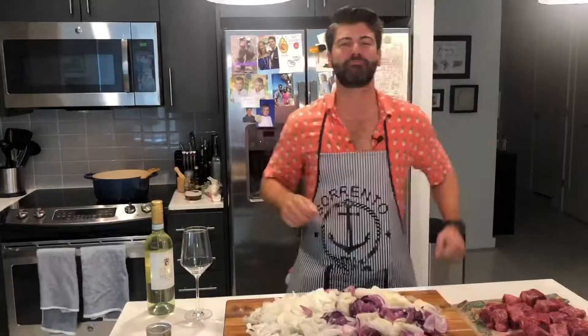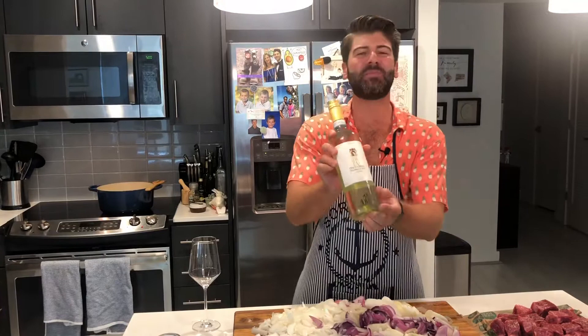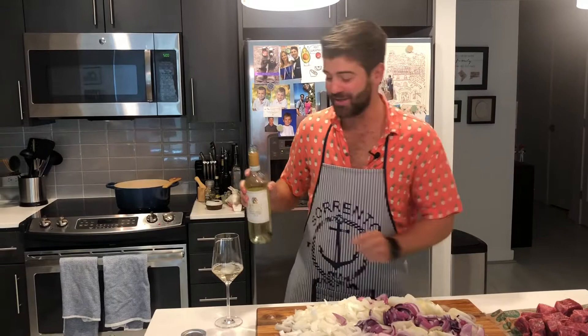We've got the mirepoix, the pancetta, and the garlic starting to sweat. We're going to add our short rib and get that braising liquid going. We're using a white wine — Spirito d'Italia. And guys, I know I've said it a hundred times, but what's our rule when cooking with wine? That's right — only cook with wine that's good enough to drink. Let's give this a little taste. That's going to taste real nice. Let's add our liquid.